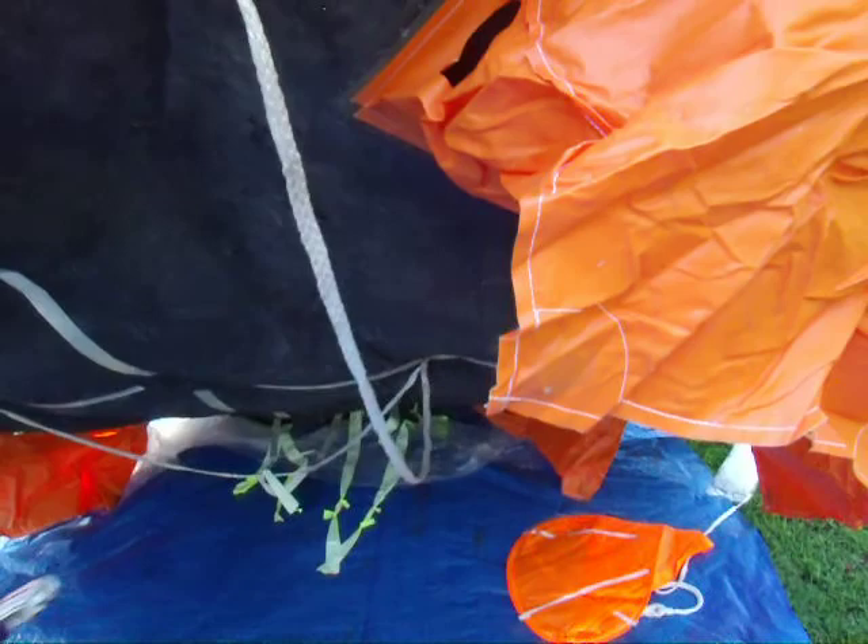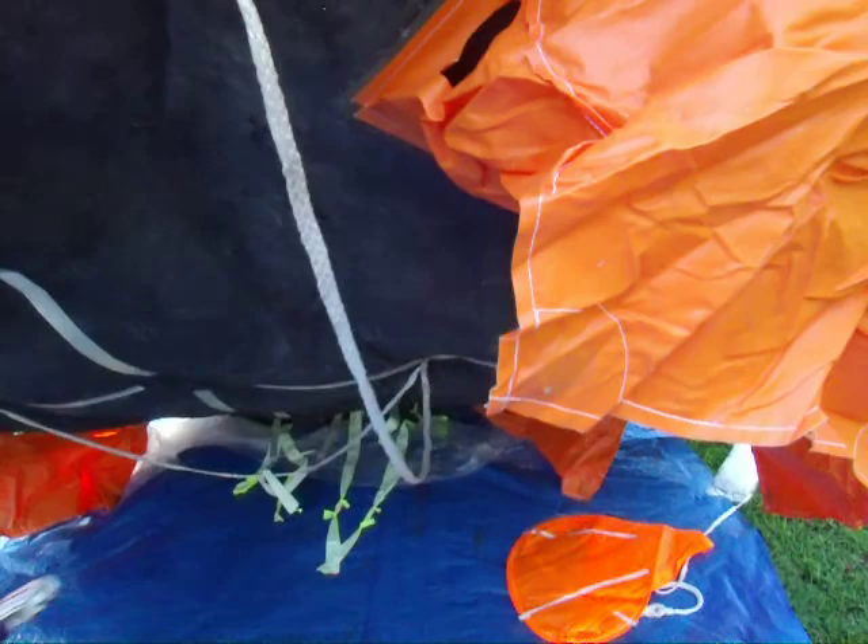That's about it for the bottom. Like I said, I take these out on the lake, and whenever I take them out on the lake I cut all of these things off — and that's it.